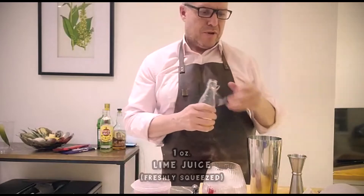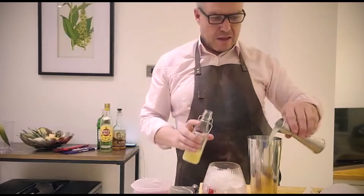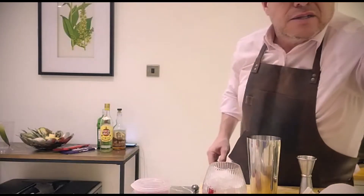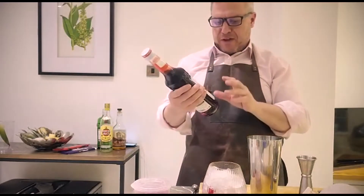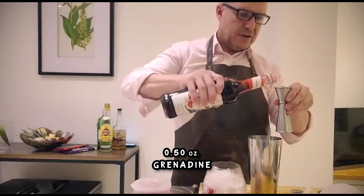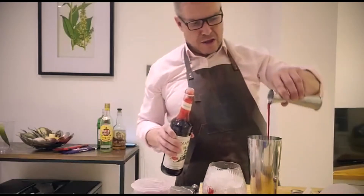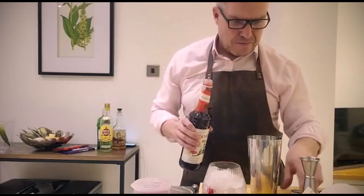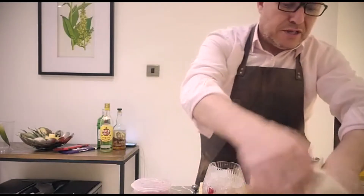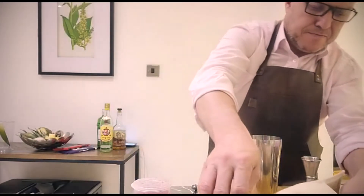And to balance that, I'll put in one ounce of freshly squeezed lime juice. Then just to add to the pink colour and also give it a bit of flavour, I use some grenadine — about half an ounce of this. And you want a reasonable amount of dilution to this, because it's not very strong, so I use crushed or pebble ice in the shaker.